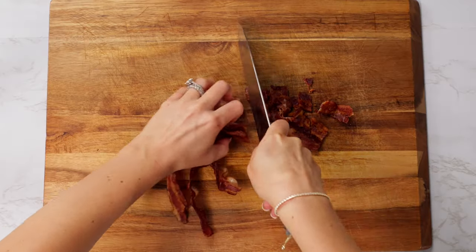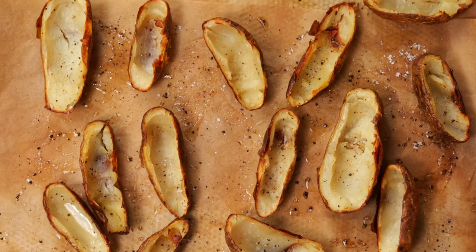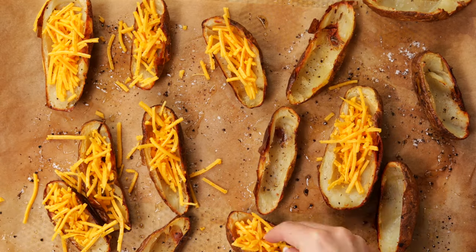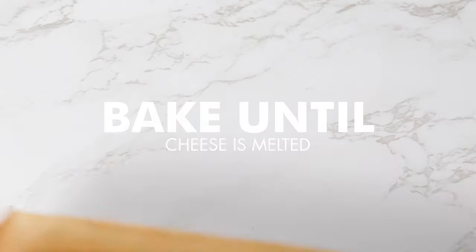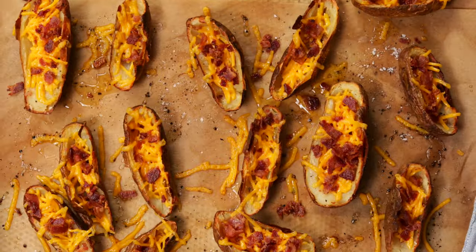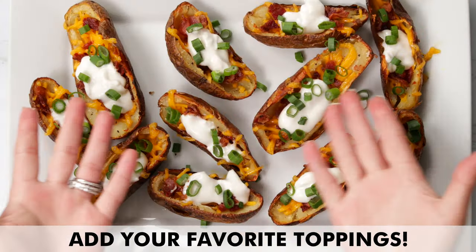While those are cooking, we're going to chop some fresh bacon. Once the potatoes are done, we're going to sprinkle them with cheese and bacon and return them to the oven for around 5 minutes or until the cheese is melted. Enjoy!